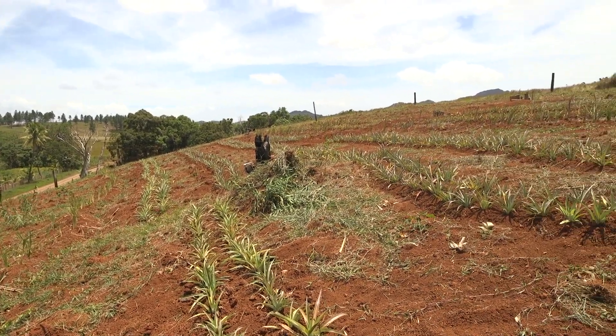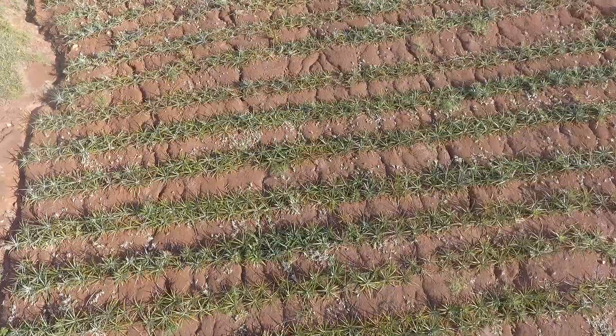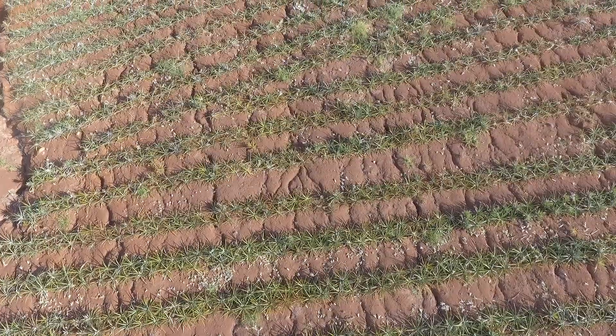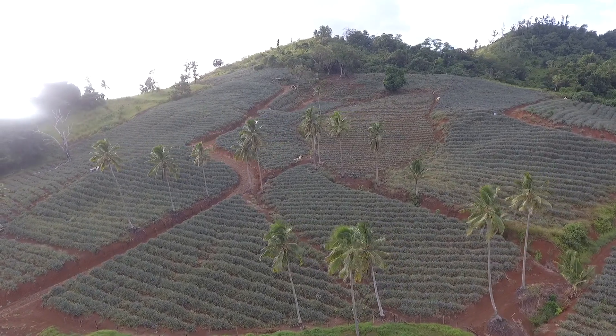The water collected during rain above the contour beds has to be carefully directed down the slope. Otherwise, the practice of planting along the contour lines will cause more harm through large, concentrated and uncontrolled water runoff, resulting in even more erosion damage than before.